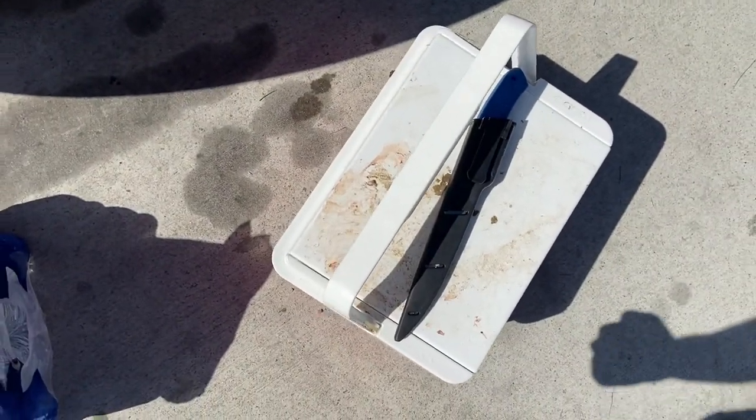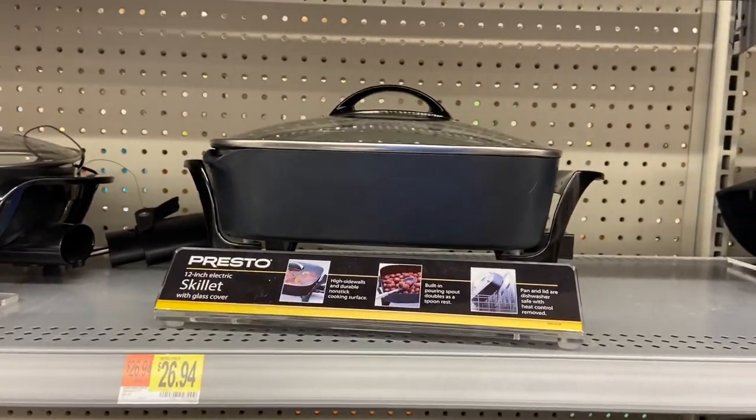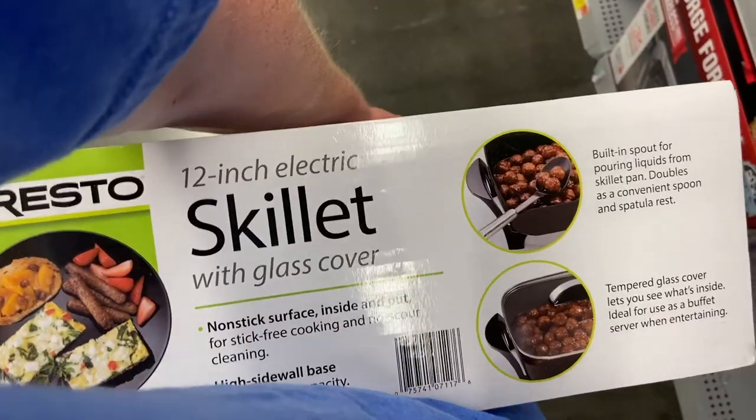I've got some ice and water — I'm just gonna rinse it off and then fill the ice chest with ice. We're in McDonald's because my mom doesn't want me cooking inside because she doesn't like the smell of fish, so we're getting an electric skillet, which is something I needed anyway. I'm gonna go with this one — hopefully I picked up the right box.